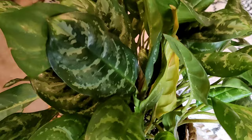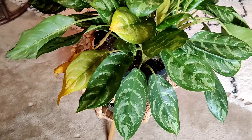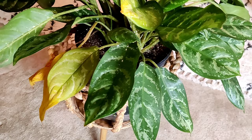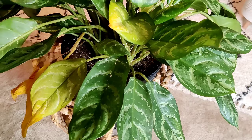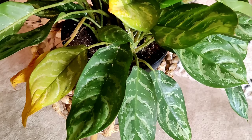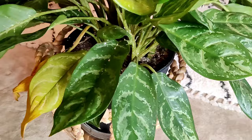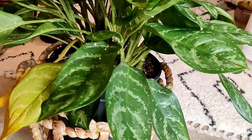I picked this up from Home Depot about four or five months ago. I left it in its original pot with the original soil — I did not repot this plant when I brought it home, which is completely rare for me. Normally I repot everything as soon as I bring it home, sometimes even dumping the soil off in the garage before bringing the plant inside, because I don't want to risk bringing fungus gnats or anything else in. I took a chance with this one, and clearly I'm paying the price for it now.